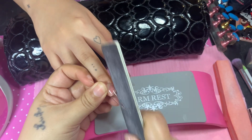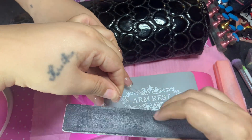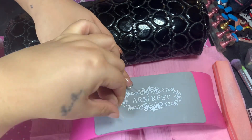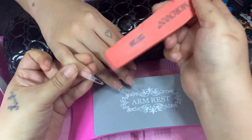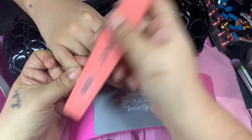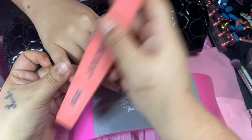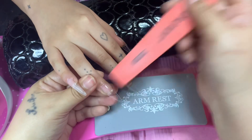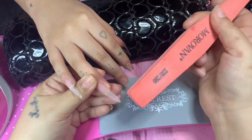Then we're going to put some base coat on and get them ready for gel polish. She's really liking this method — it's super fast and easy. She likes acrylic nails but she's always on the go and doing something, so I told her let's just do the one-two-three-go method, put some gel polish on, and then you're on your way.